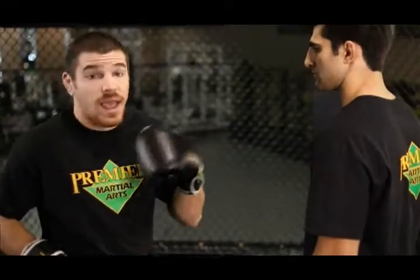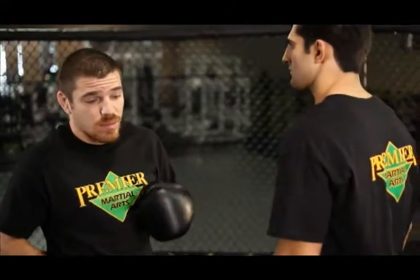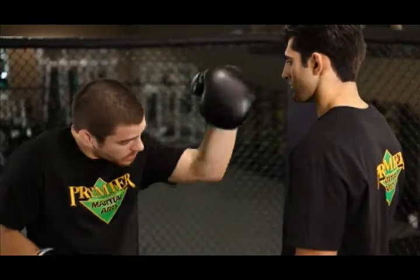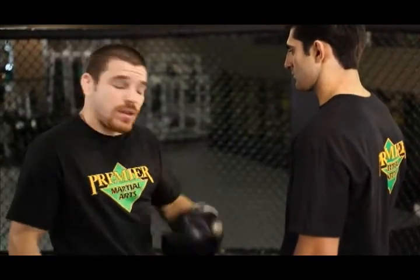Remember inside the clinch: hang on the head, make him uncomfortable, make him tired. Get a lot done with only a little bit — just sitting there working the head, moving him around, and making your opponent uncomfortable.